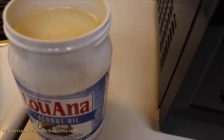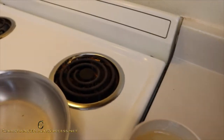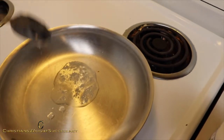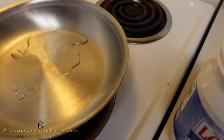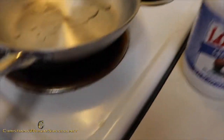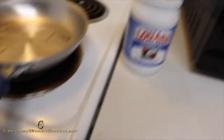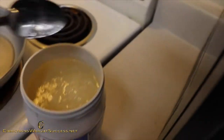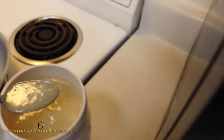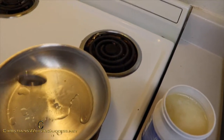I am going to take some coconut oil, about a tablespoon, and dump it in the skillet. I have this skillet on low right now, but I am going to turn it up to about six, so about medium, and I am going to add another spoonful of coconut oil into the skillet. Let that heat up.